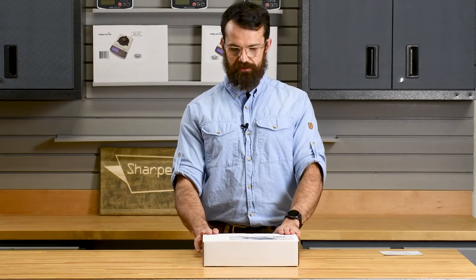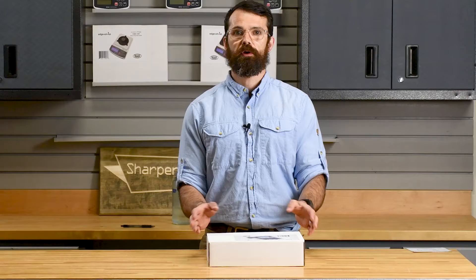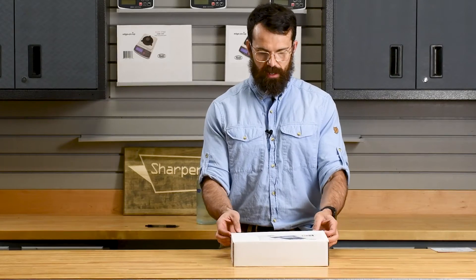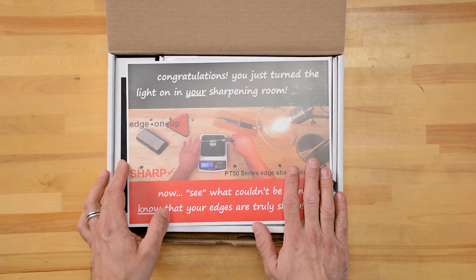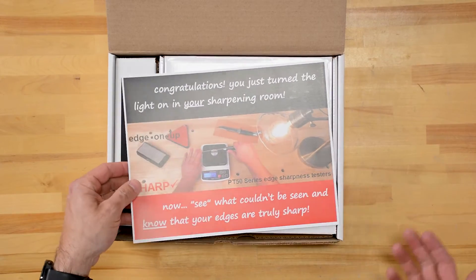Hi, Tom here at Sharpening Supplies. Today we're going to be having a look at the Edge-On-Up industrial edge sharpness tester. We're going to open up the box, see what's in there, and look at getting you started. As we open up, we have a lovely little congratulations image.